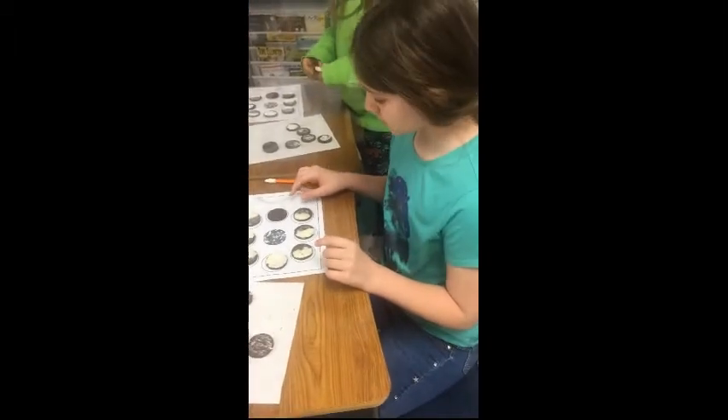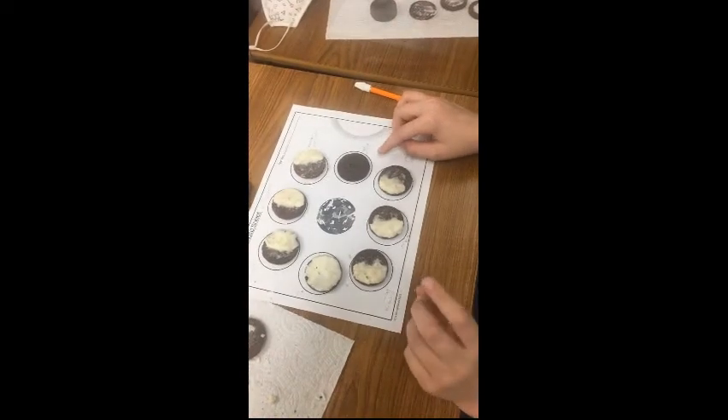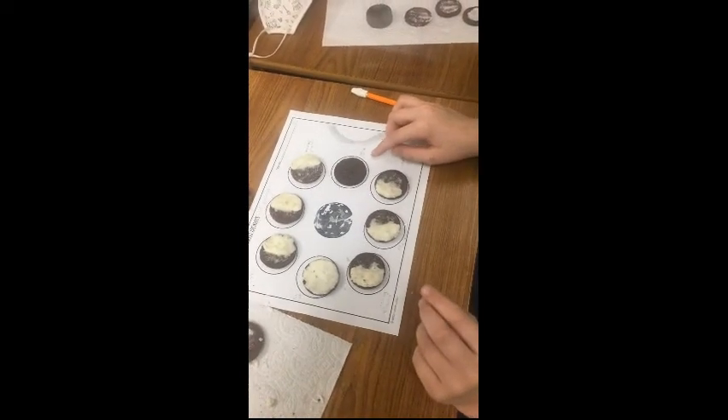Alright, which phase are you telling us about? I'm doing the new moon. The reason my Oreo looks like this is because it's not receiving sunlight.